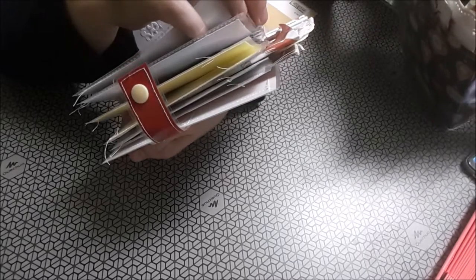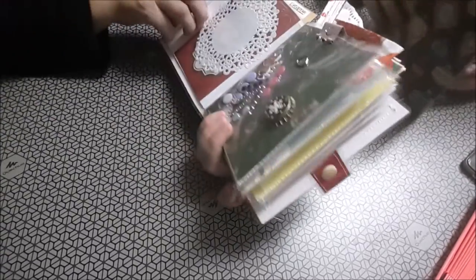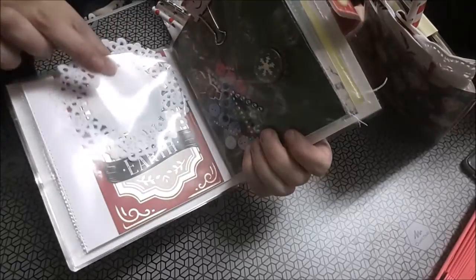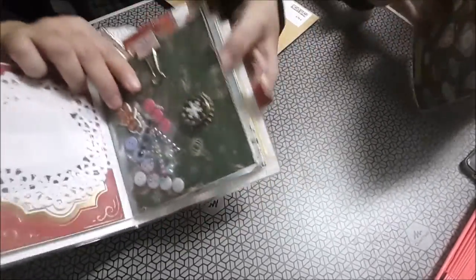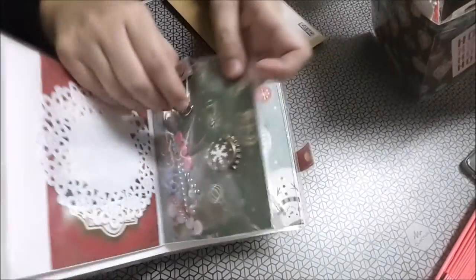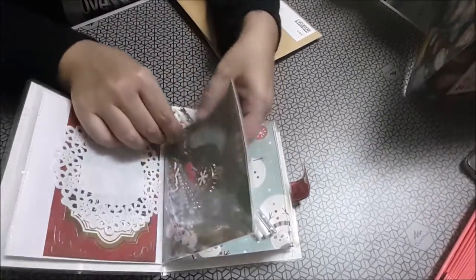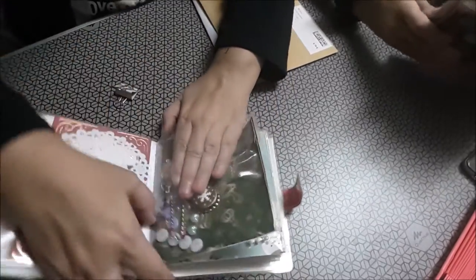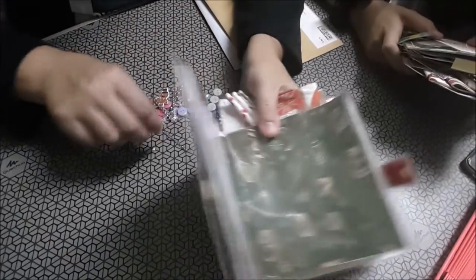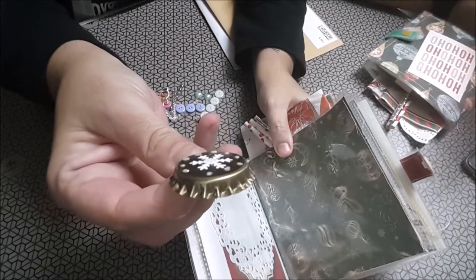Esto... no sé si son fundas de CDs o con la máquina lo ha hecho ella. Aquí ha puesto una notita. Otra blondita, ¡otra aquí! ¡Que esto no lo había visto yo! ¡Qué chapa más bonita! Me voy a poner a pintar yo. Y nos han metido chuches. ¡Ay, mira qué maja! Una chapita con un copito que lo ha hecho ella. Yo creo que la tenía premiada para adentro.